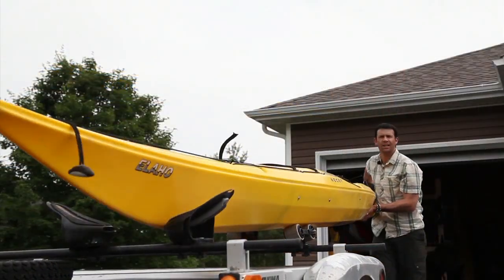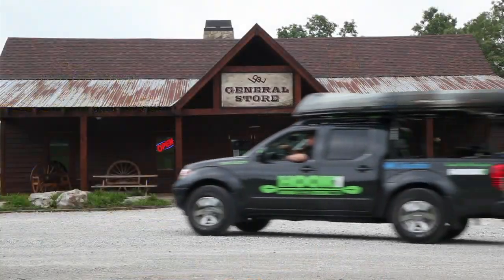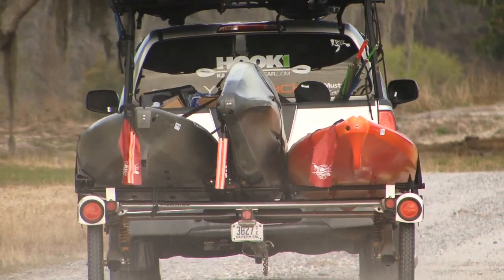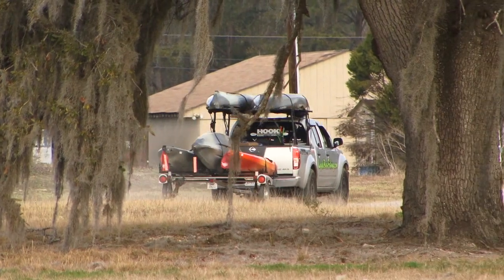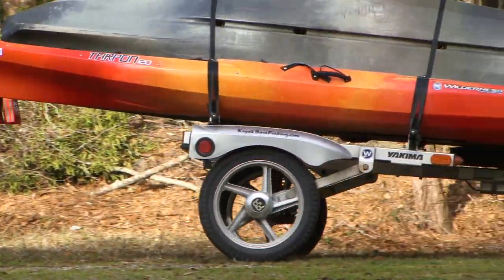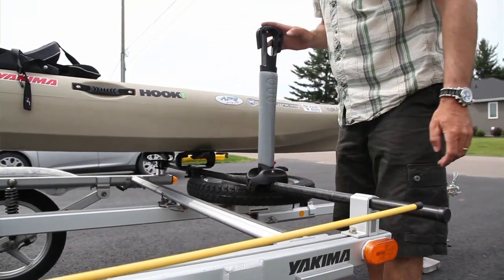In my opinion, the ultimate rack system for any long kayak is Yakima's rack and roll trailer, because there's virtually no lifting involved. At only 150 pounds, the rack and roll can easily be towed by any vehicle, and it carries up to four kayaks. The cool thing about the rack and roll trailer is that it uses the same crossbars as the roof rack, which means you can use any accessory with it.